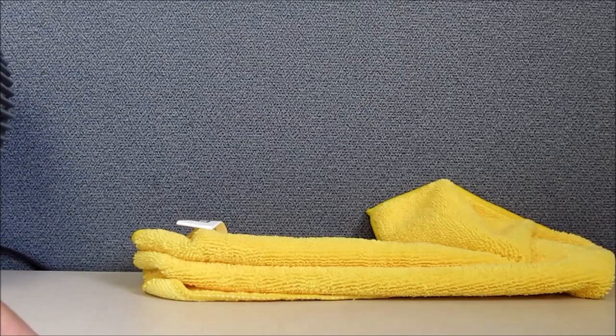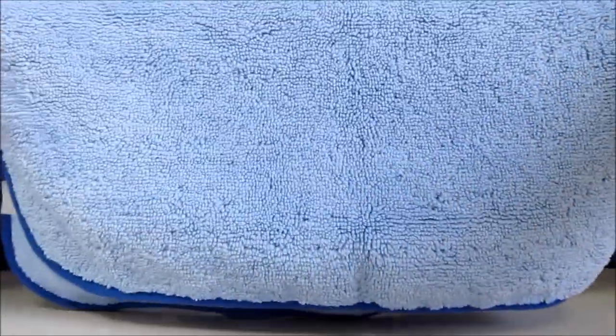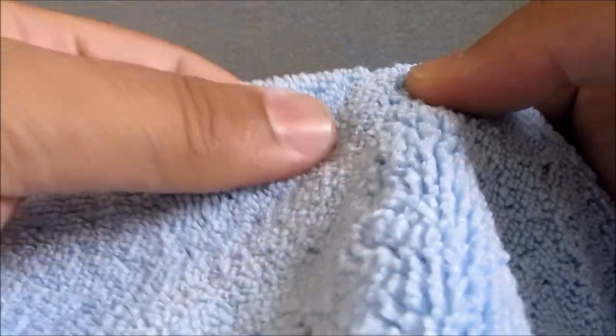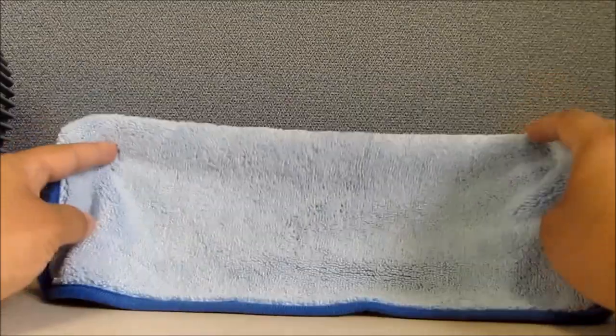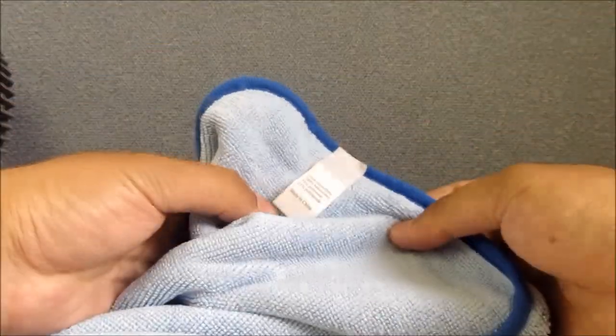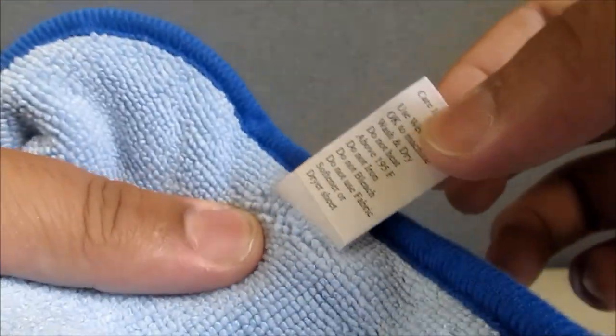The towels that I use are from microfibertech.com — these blue ones right here. This is 530 gram on one side. As you can see, it is a high pile, and then the other side is low pile. This is the high side and that's the low side. This is the 530 gram one. I use this for my rinseless quick detailing. This one also comes with a tag, and the blend is 75-25, but the tags are stick-on so you just remove them.